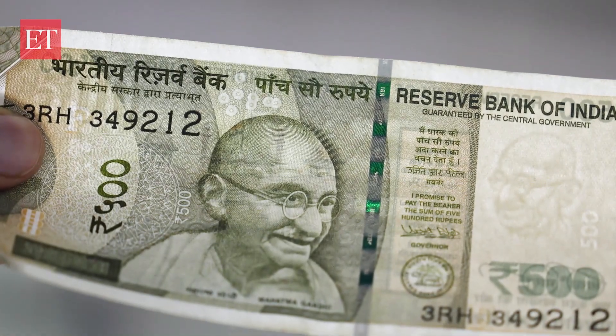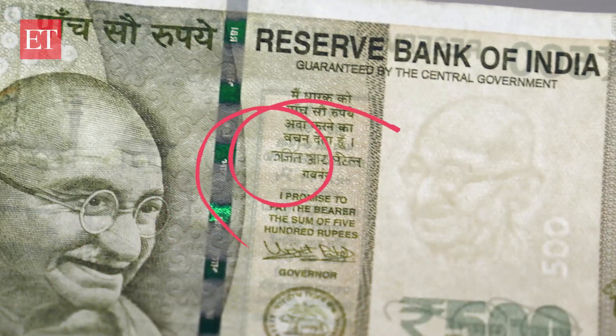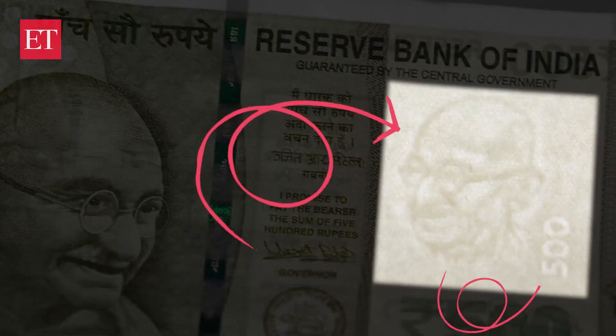The second thing is the watermark. The watermark will have the outline of Mahatma Gandhi's portrait along with the numeral of the currency. Counterfeiters use oil or grease to make the watermark, which makes it look thicker than usual or with slightly distorted lines.